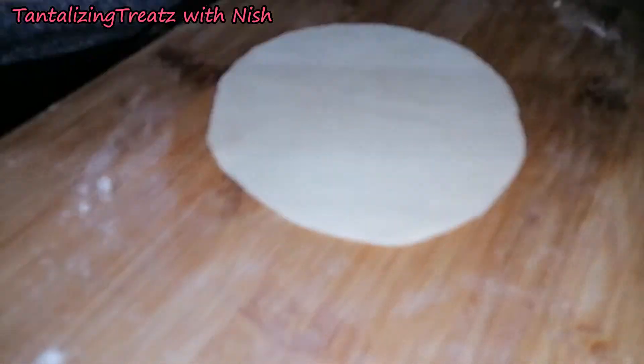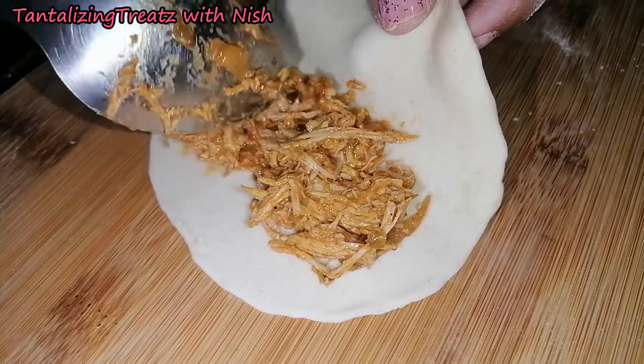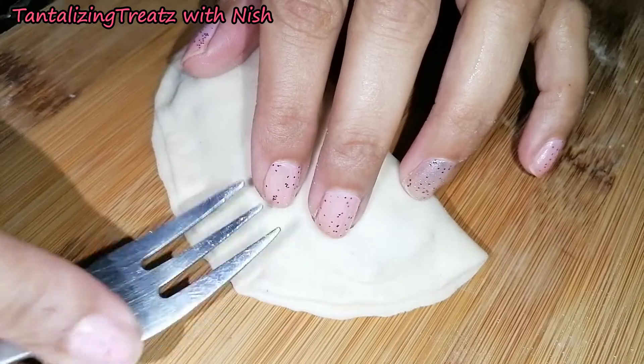Roll them into little circles. Place some of the chicken mix on the inside. Fold them over and seal the edges with a fork.